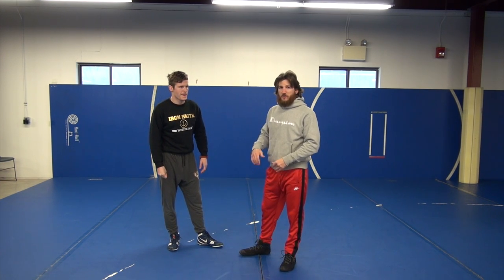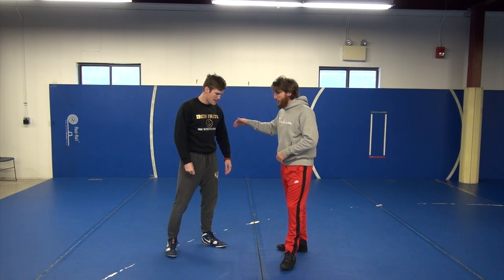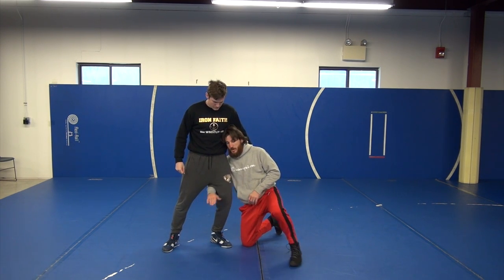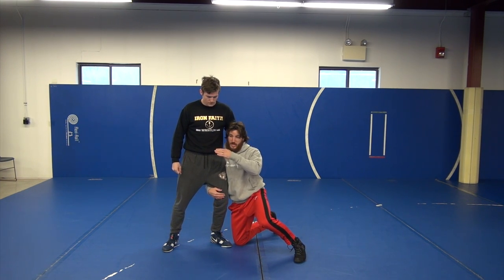Here's a series on finishing singles from your feet. We're going to start in on a single in perfect position, where I like shooting with my attack hand on top — so my right hand is going to be on top. My hands are going to be locked and my knee is going to be facing in the direction I'm trying to drive.